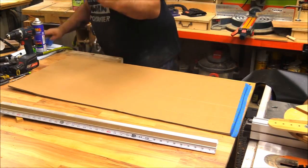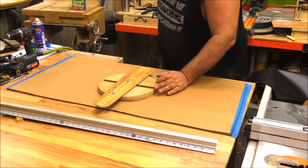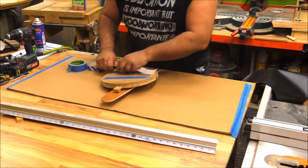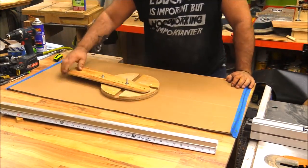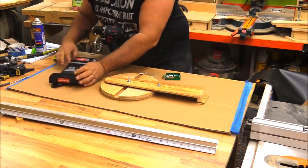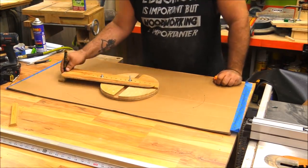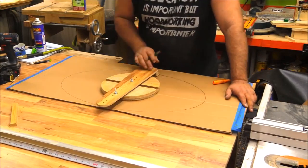I wanted to demo this by cutting out a big elliptical top with the router but I don't have material in my shop big enough, so I'm going to demonstrate it by adding a marker to the end and you'll see how cool it is. I screwed a little block to the end and drilled a hole through it so I could put a marker in there. If you imagine that block is a router, you can simply run the router around your material in several passes — not trying to cut through a three-quarter inch top all in one pass — and it will create this elliptical top for you.